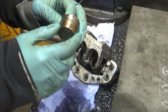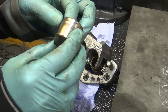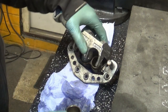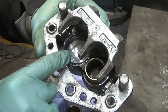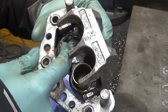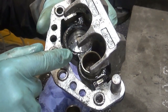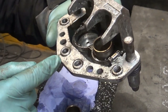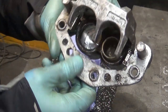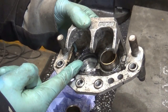The piston itself doesn't look too bad — there are no major scratches or scoring on it, so I'm guessing it will clean up quite nicely. The seals, however, are completely messed up inside — either distorted, hardened, or covered in some kind of gunk. I'm hoping I can salvage the caliper and just replace the seals.